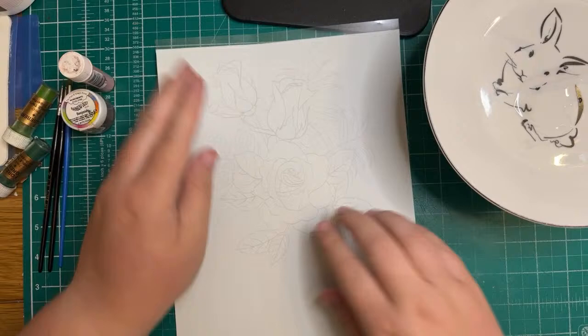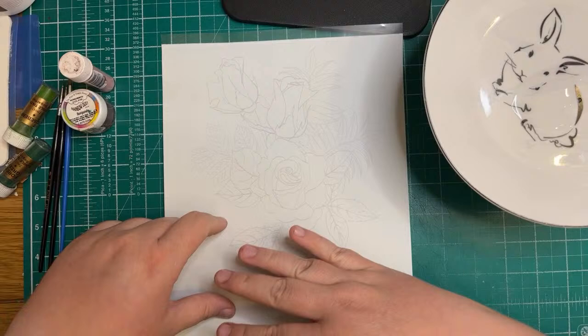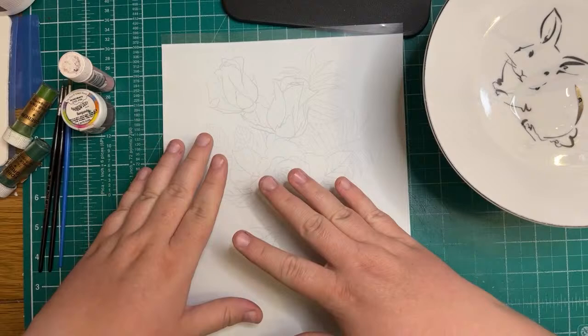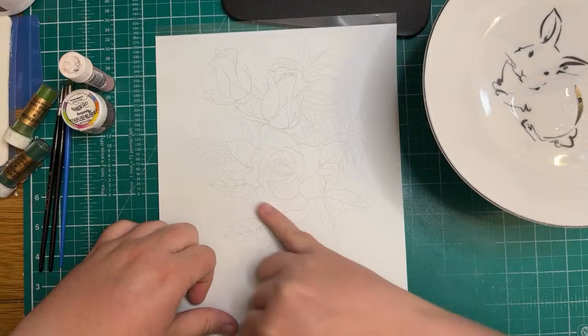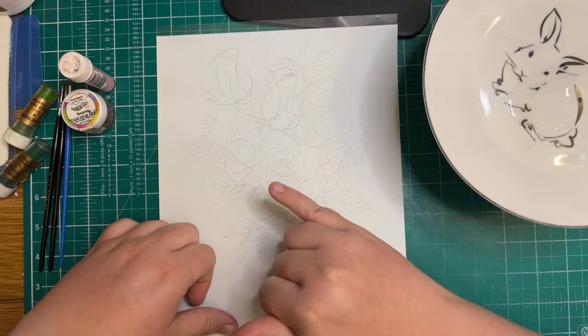The good thing about edible paper is you can blow it up to any size you want, and also if the cocoa butter is not setting you can pop it in the fridge for a couple of minutes to help it set so you can go on and paint something else. What I'll do today is show you how I painted the big rose because that's got the most detail, and then some of the foliage as well.